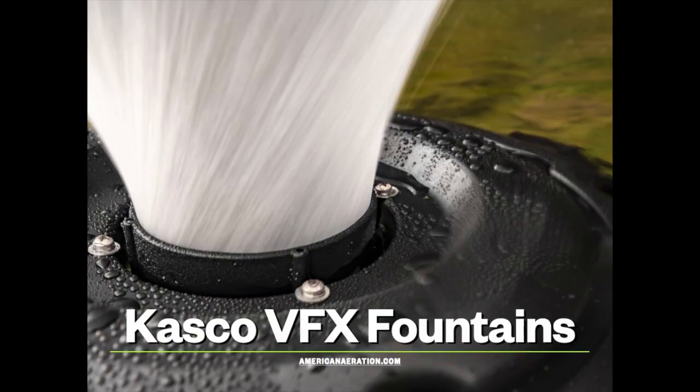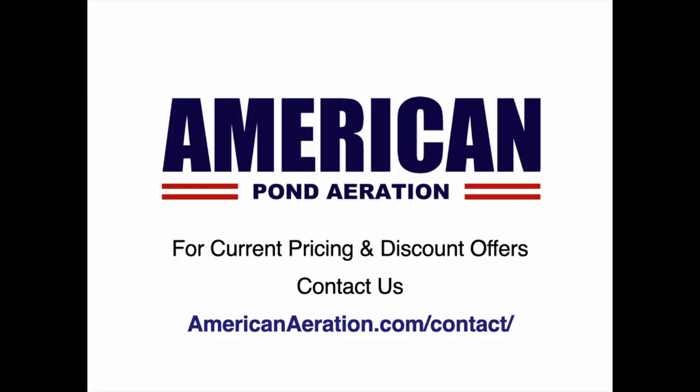The Casco VFX fountains are available on our website, where we have the full series available. If you have questions about these fountains, about using one in your pond or sizing one for your pond, please get in touch with us at AmericanAeration.com. We do not list current pricing on the site because that can change from time to time, and we also have occasional discount offers, so be sure to get in touch with us through the contact form.